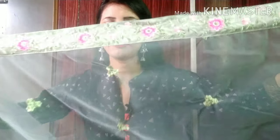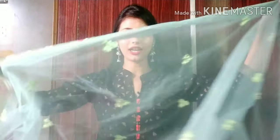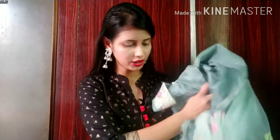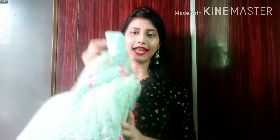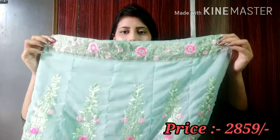The borders are very neatly done on all four sides. It is very nice and lightweight. So overall, you will get a blouse and dupatta in the set. It is very heavy — this olive green lehenga is truly beautiful.